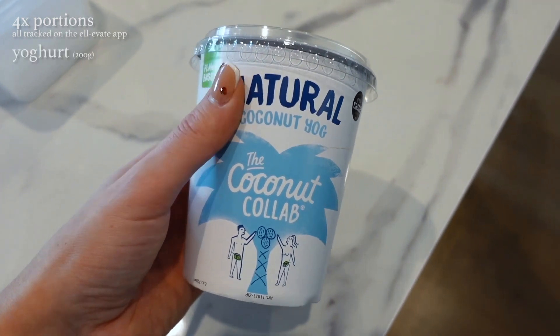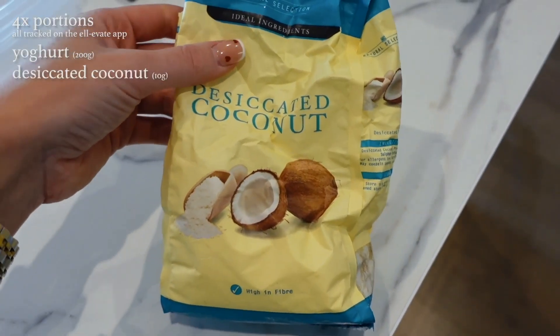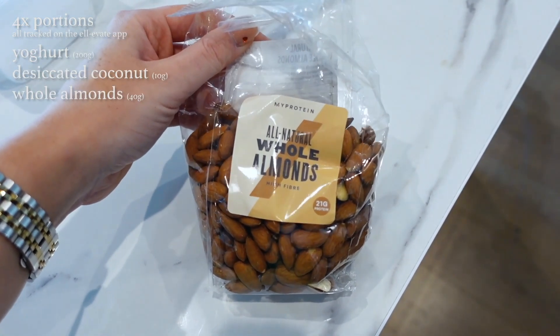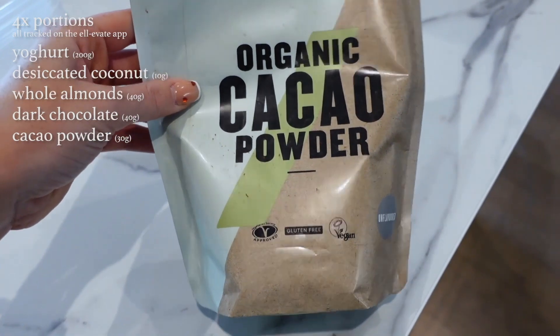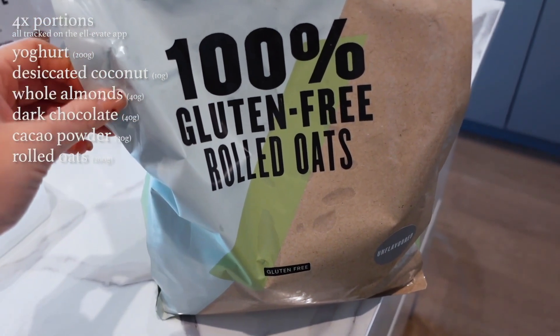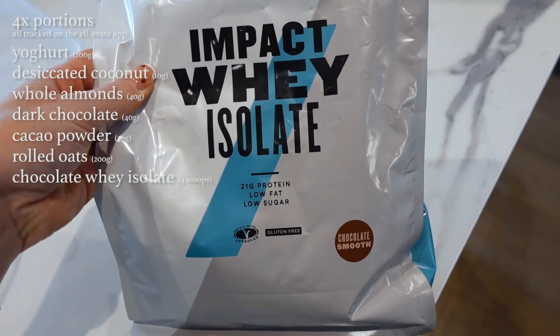These have minimal ingredients and just require making them in advance. For this recipe you're going to need some yogurt — I'm using this one but you can use any yogurt. Next up, some desiccated coconut — not essential but I love it as a topping. Then some whole almonds, some dark chocolate for chopping on top, some organic cacao powder from MyProtein, a big bag of gluten-free rolled oats also from MyProtein, and finally some impact whey isolate from MyProtein in chocolate smooth flavour.